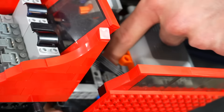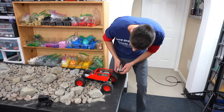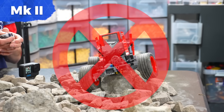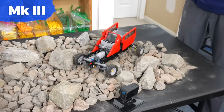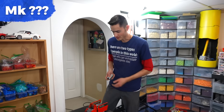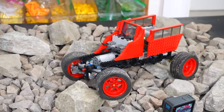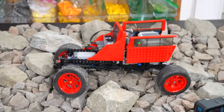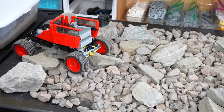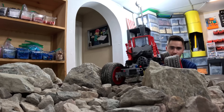Here we have the finished LEGO rock crawler. The thing about rock crawling is not breaking the thing. We're going to steer through and hopefully make it. Now you can see why we need all-wheel drive. After one more variation to fix an issue, it has the power now — and it's going. It does have its flaws, but it's LEGO. We made it from A to B with no springs or anything, and it makes it over these rocks.